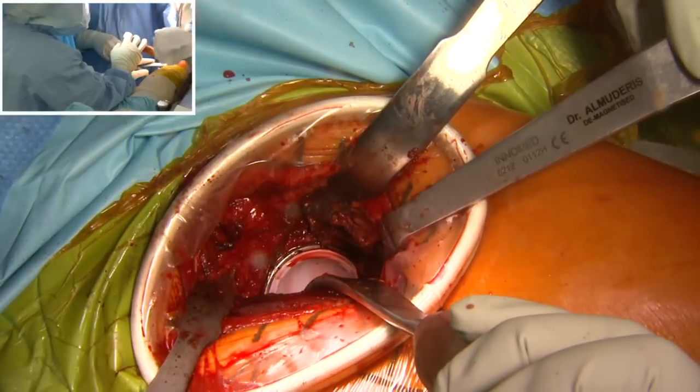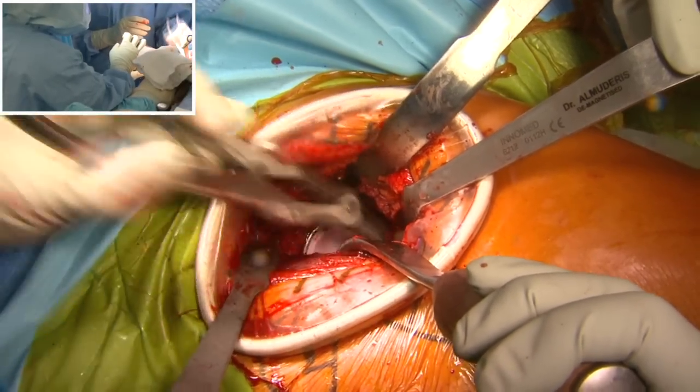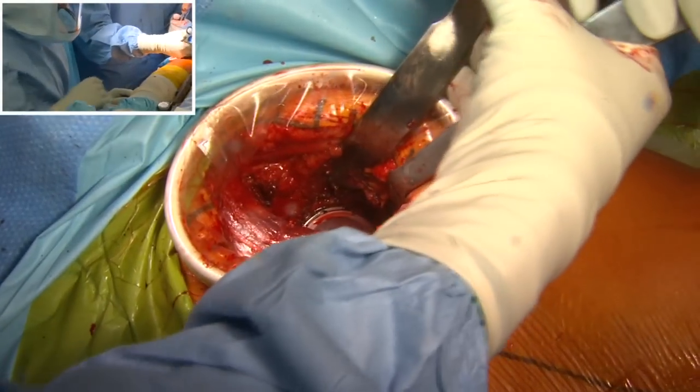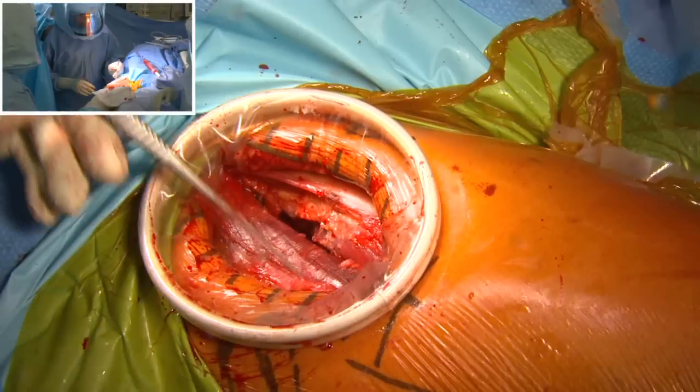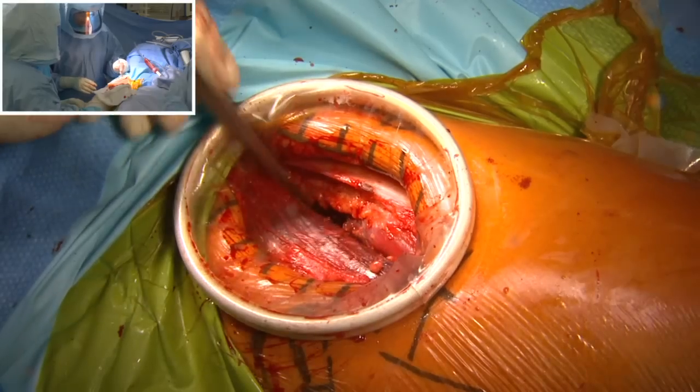The cup is now free of any osteophyte around it and well positioned into the acetabulum. This procedure involves a lot of checking and rechecking. We've finished with the acetabular component of the operation. As you can see, there is no damage to the muscle and the fascia is all intact.